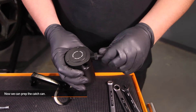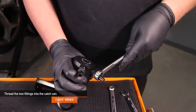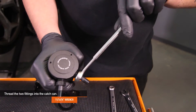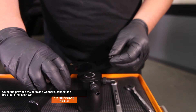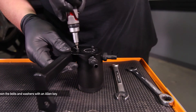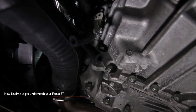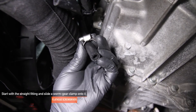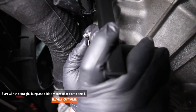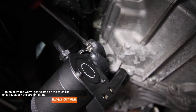Now we can prep the catch can. Using an 11/16-inch wrench, thread the two fittings onto the catch can. These fittings are under boost, so make sure you tighten them very well. Using the two Mishimoto provided M4 bolts and washers, connect the bracket to the catch can and tighten down the bolts and washers with a 2.5mm Allen key. Now let's go back underneath your Focus ST. Start with the straight fitting and slide a worm gear clamp onto it — the straight fitting is the one that goes to the intake manifold and to the out of the catch can. Using a flathead screwdriver, tighten down the worm gear clamp on the catch can once you attach the straight fitting.